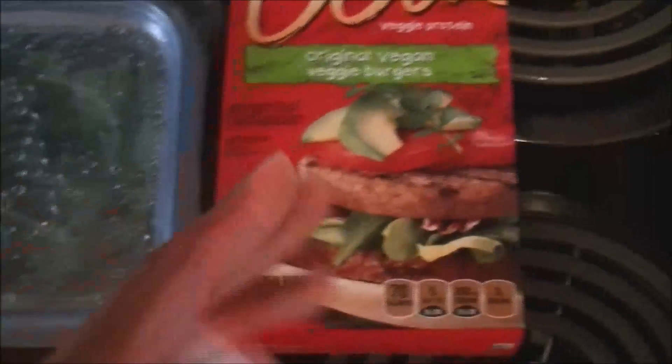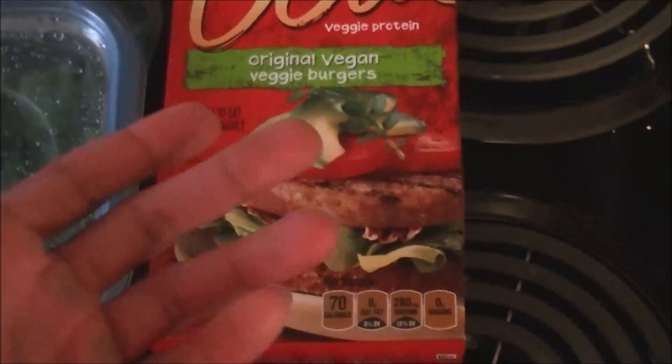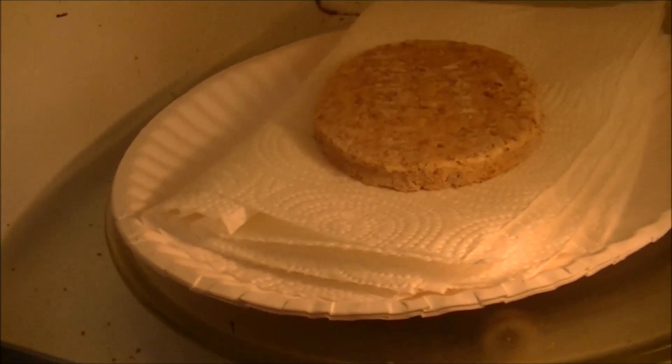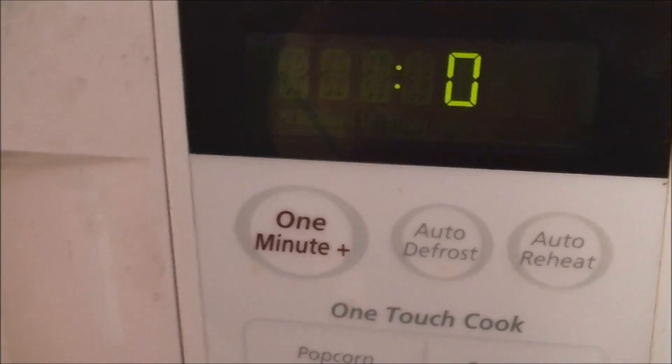I'm going to microwave or grill the Boca Burger until it's nice and consistent, then cut it up. Here's the Boca Burger — pop it in the microwave for one and a half minutes, turning it periodically.